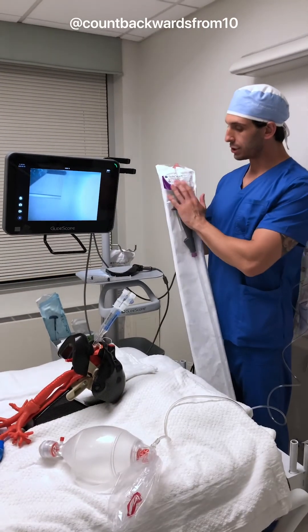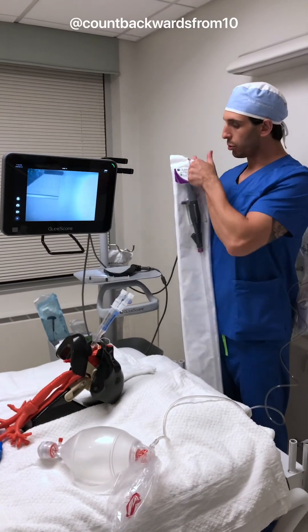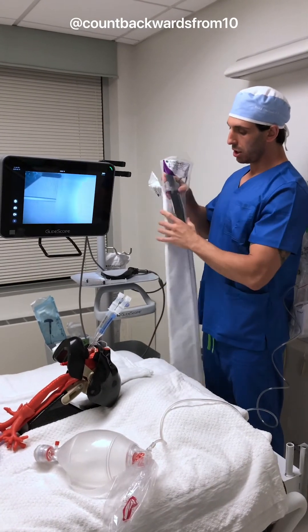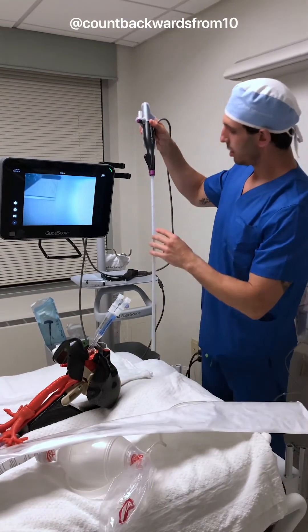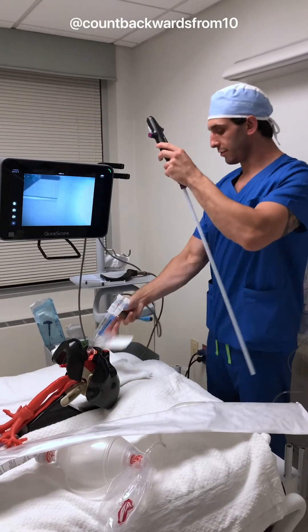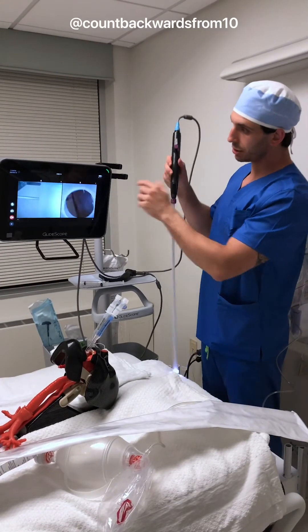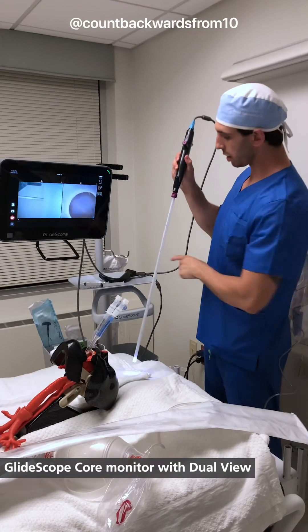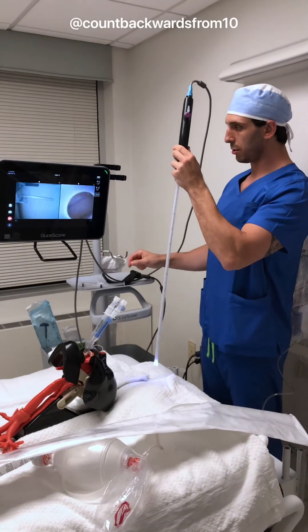We're going to go ahead and grab our GlideScope B-Flex 3.8 single-use bronchoscope and open it up — this is what we're going to use to check our tube placement. This just pops off and pops on here magnetically, which is actually really nice. And you can see the feature of our picture-in-picture: our GlideScope here on A, and our bronch here on B.